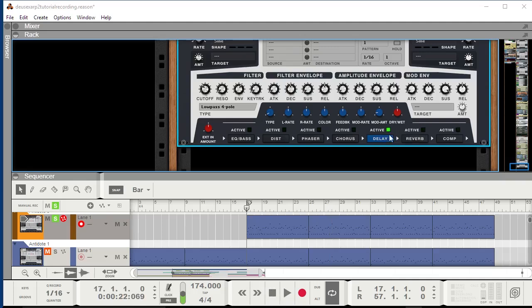I'll continue with the delay. I'll turn the dry-wet to about 18% — that's going to be compensated for later by the compressor. It's very important to adjust the rates in a way you like. I put the right rate to exactly 1/16th note and the left rate to 1/16th plus. With a low feedback, that means we won't have a scramble of notes but precise delay. However, this slight difference between the two really helps enhance the stereo spectrum.